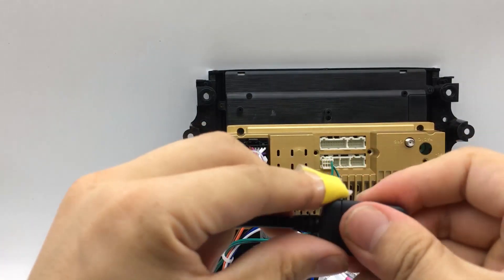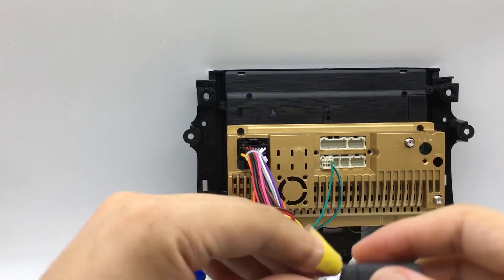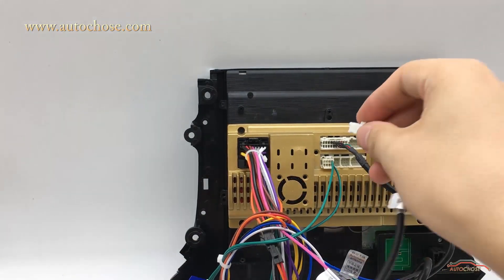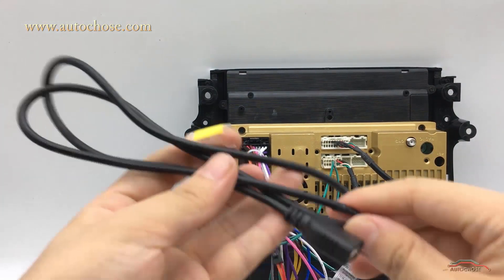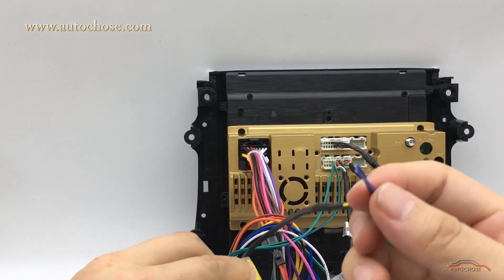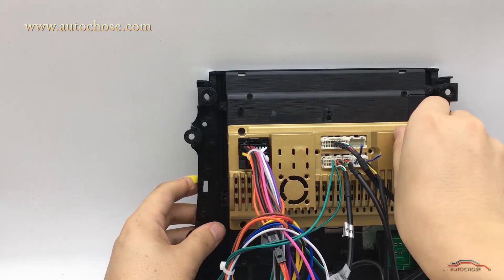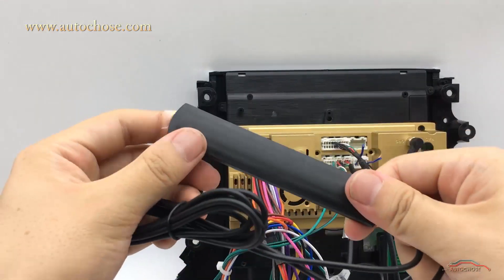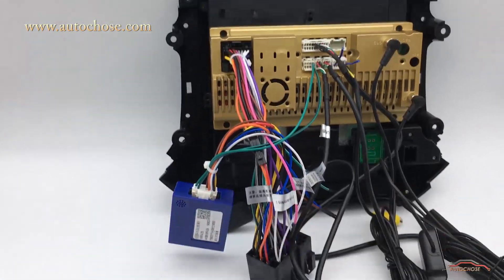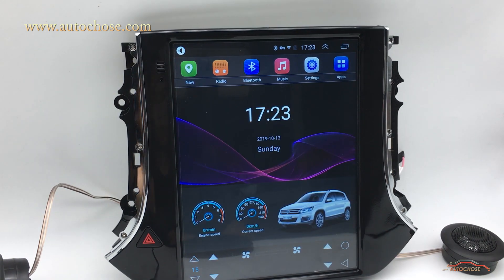This is the SIM card cable — you can put a SIM card in and use 4G network. This is the USB cable, and this is another USB cable. This is the backup camera cable. This is the GPS antenna. This is the 4G network antenna.